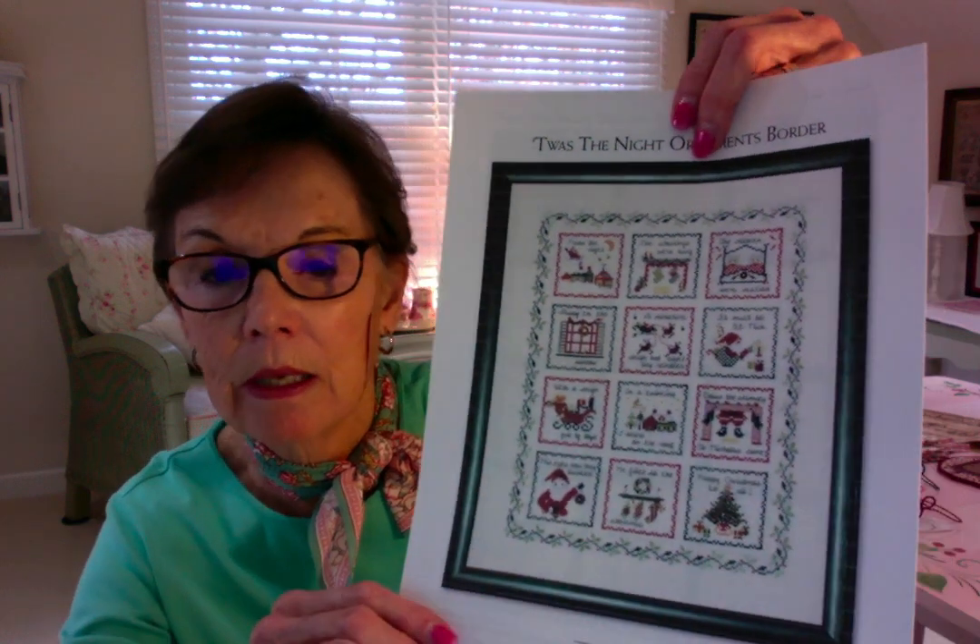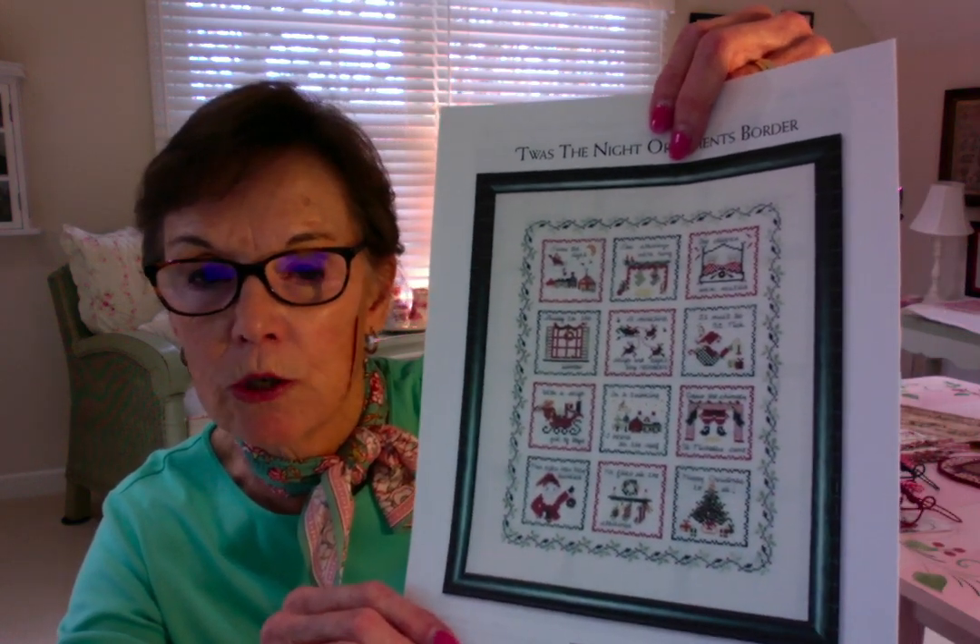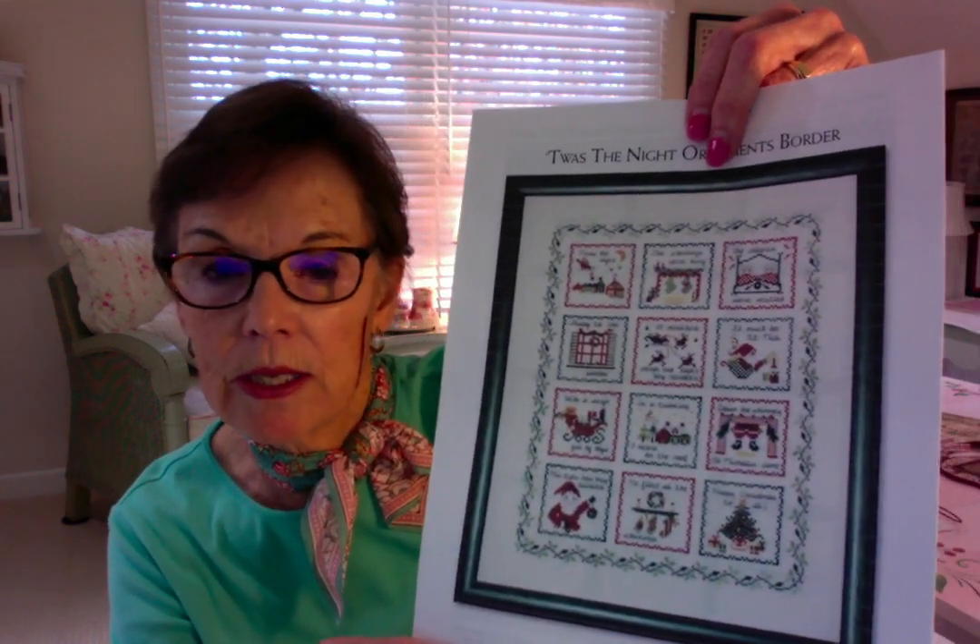I also have another design called Twas the Night, which is the same concept — it's four books with three designs in each. You could stitch them separately, or use the PDF file which gives you the border and placement for each of the designs. Those PDFs are free — just write to me.